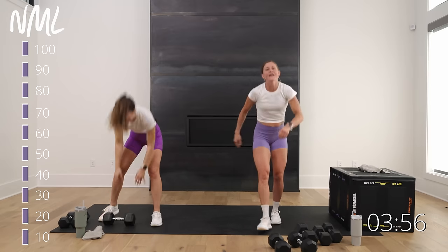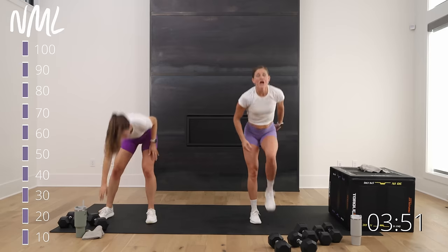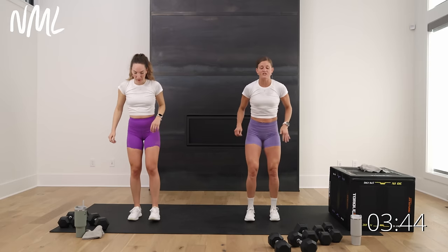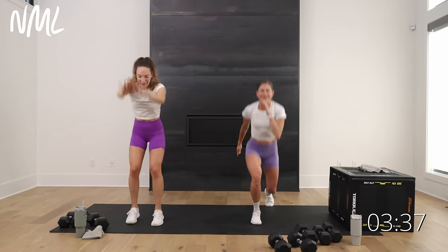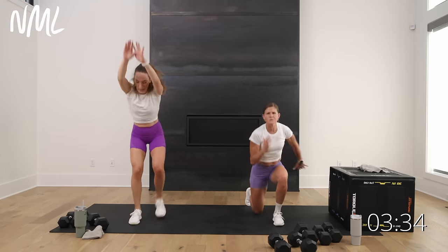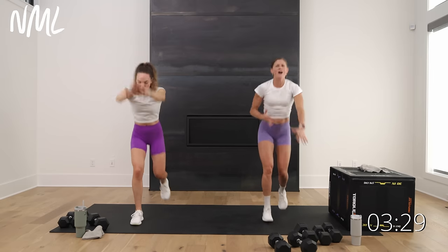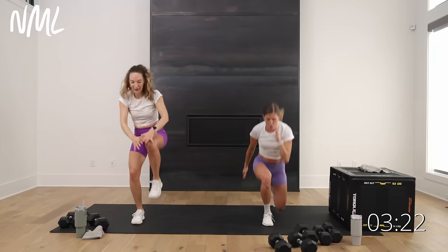Drop those weights! Bonus finisher — opposite knee drives with Rachel, and 20 lunge jumps with me. We didn't have a bonus move for arm day, so I've got to give you something extra today. Come on, push yourself. Final five, four, three, two, one.